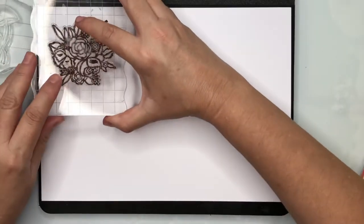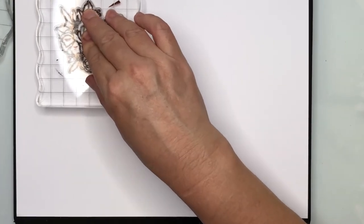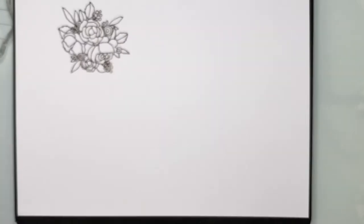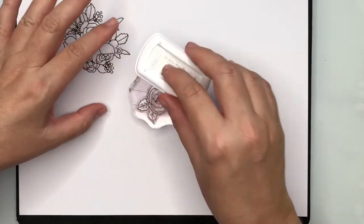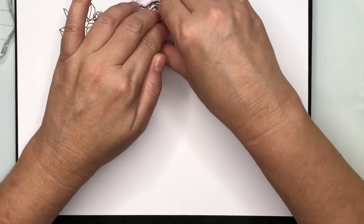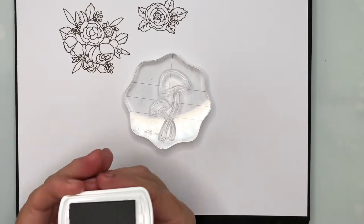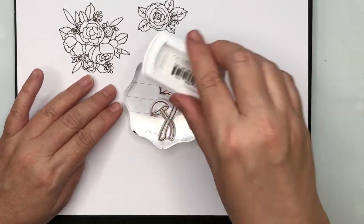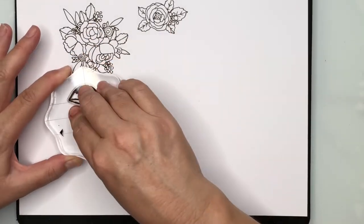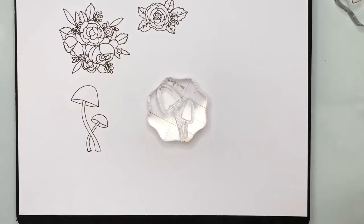Brown isn't a colour I use very often when stamping, so I decided to only buy the little mini ink pad rather than the full-sized one. You can see the first image is stamped out very nicely, nice and clear. This is the first time I'm using any of the stamps and I haven't had to condition them at all — they are stamping out perfectly. When applying ink, I'm being very careful not to press too hard because the ink pads are very juicy, and pressing too hard gives too much ink resulting in a thick line rather than a nice crisp sharp line.